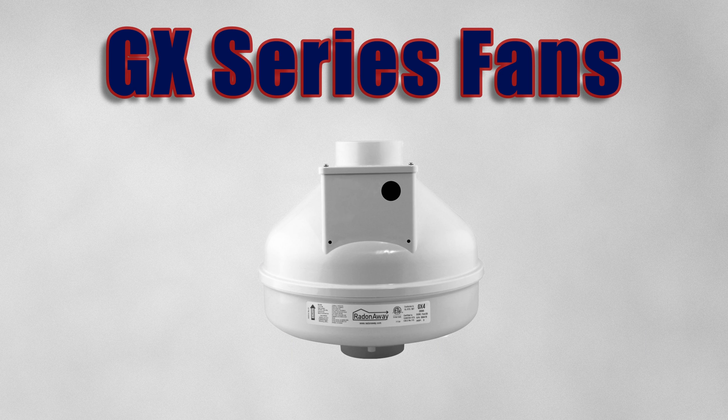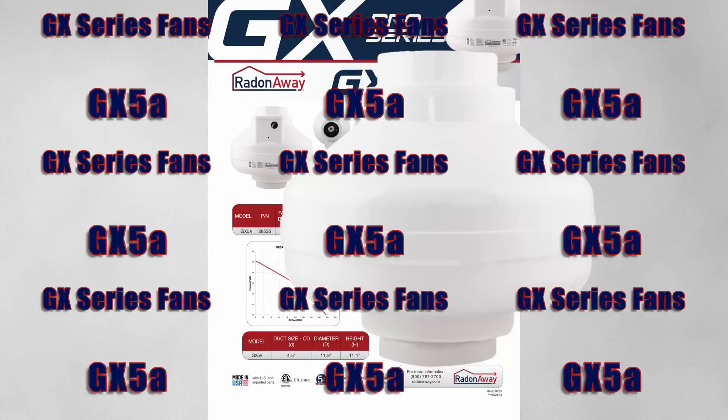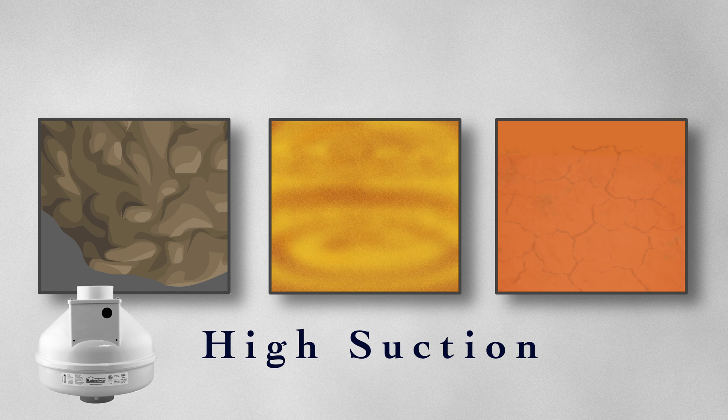The GX series consists of four fans: the GX3, GX4, and the GX5. There's also an all-around powerhouse, the GX5A, which we will discuss last. Keep in mind that these are high suction fans, so you would use them if you had dirt, sand, or clay underneath your slab.